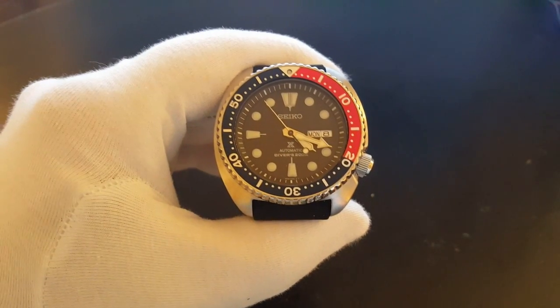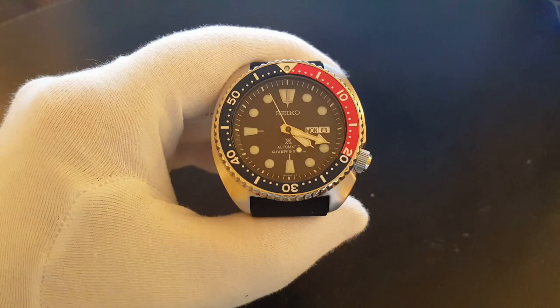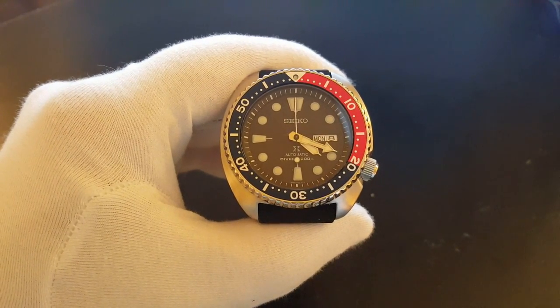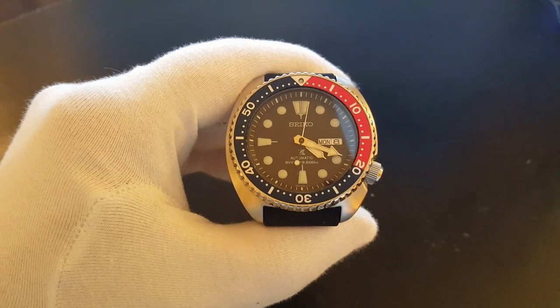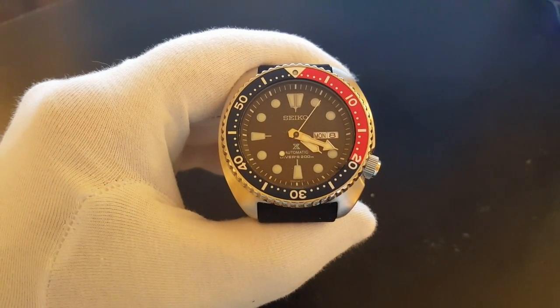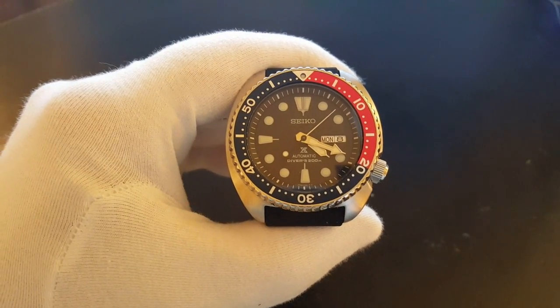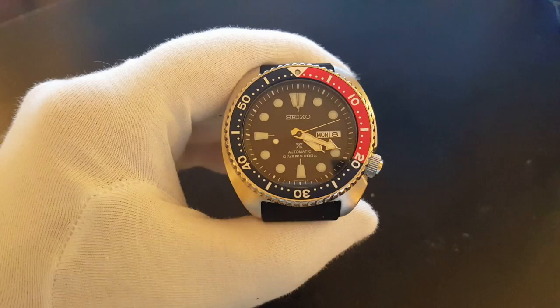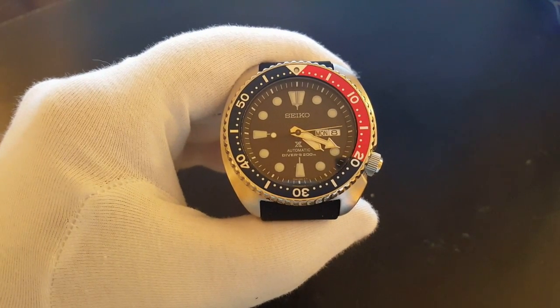Hello, and welcome to my show and tell. My name is Peter, and today we'll be talking about the Seiko Prospex SRP-779K1, also known as the New Turtle. This is Seiko's 2015 take on their iconic 6309-7040, the original turtle.